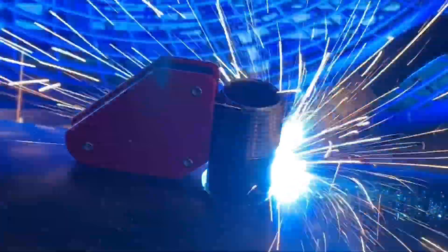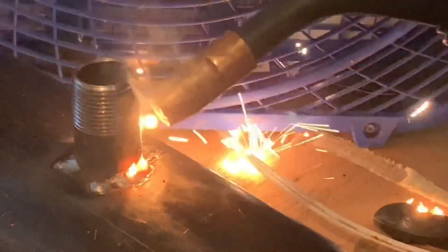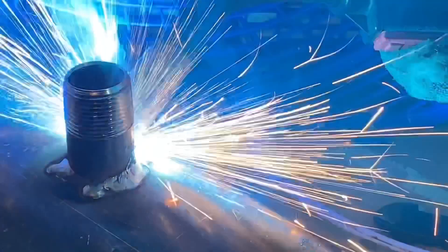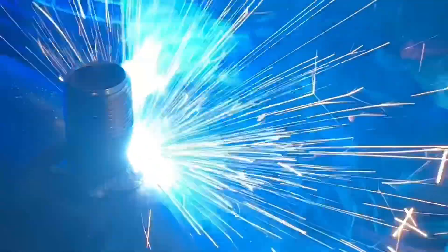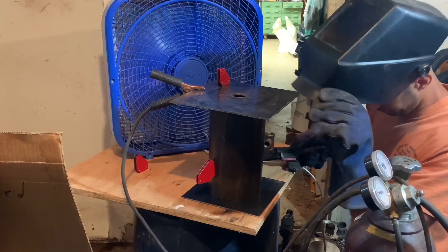I have next to zero welding experience, but I figure I'm not holding together a nuclear reactor — I just need to hold a pipe in place and keep a vacuum seal, so I think I'm capable. By the way, thanks to my dad for letting me make a mess in his garage and use his welder.